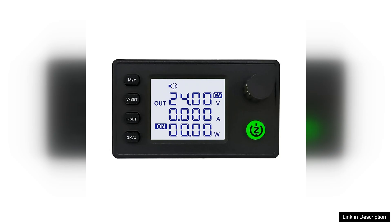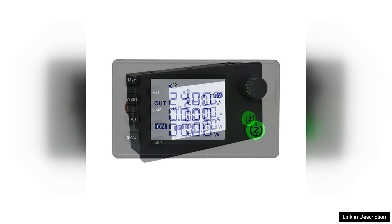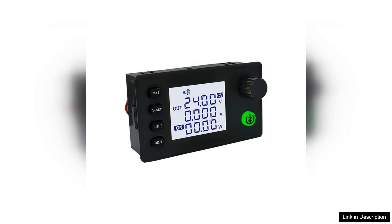One of the standout features of this module is its LCD screen, which makes real-time monitoring of voltage and current levels a breeze. Adjusting the output is straightforward, thanks to the intuitive interface, allowing users to fine-tune settings with precision.